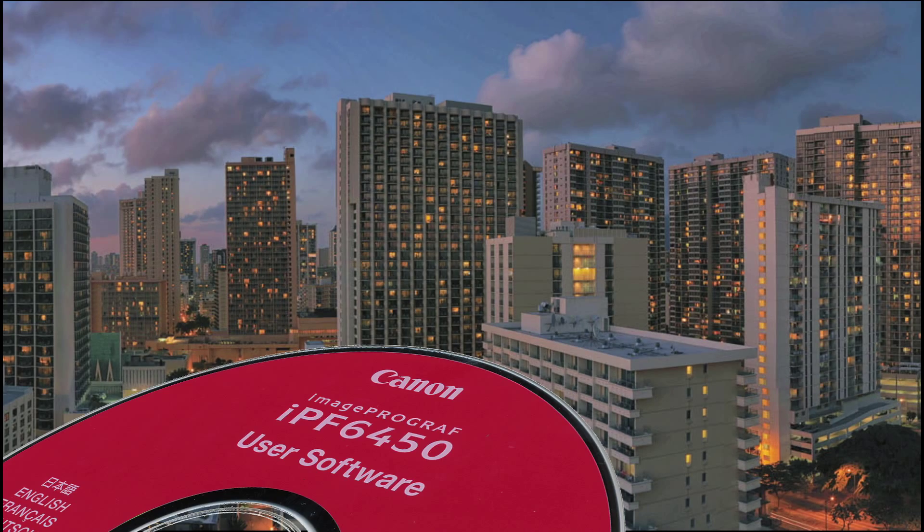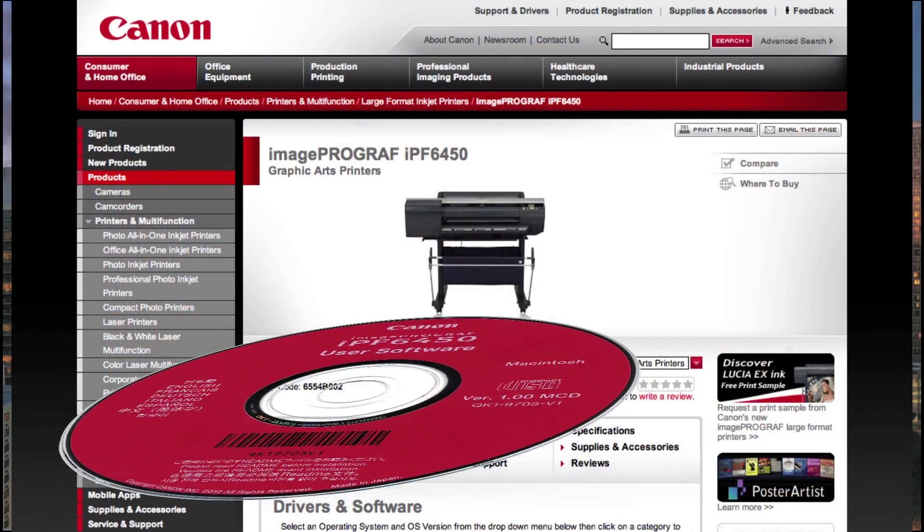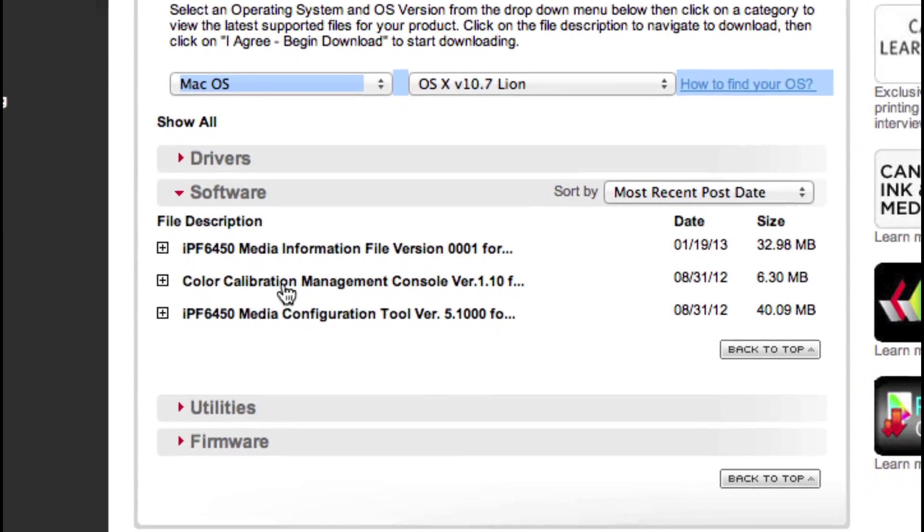Install CCMC software from the CD that comes with your printer, or download the most current version from Canon's website.